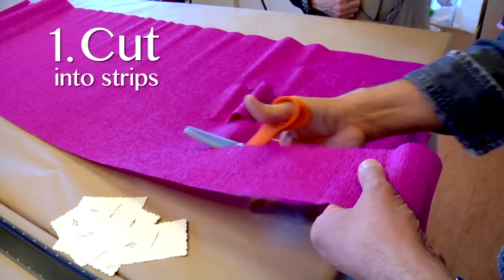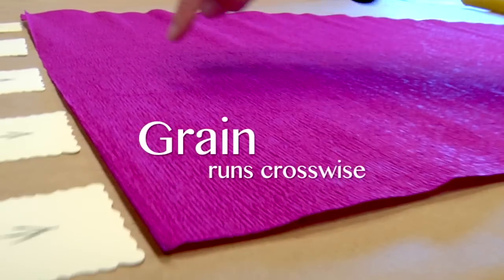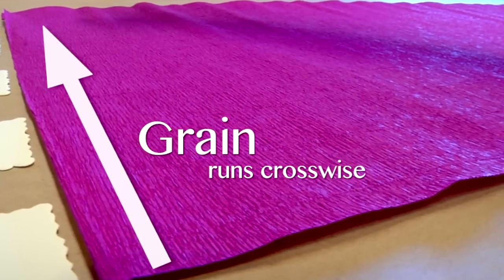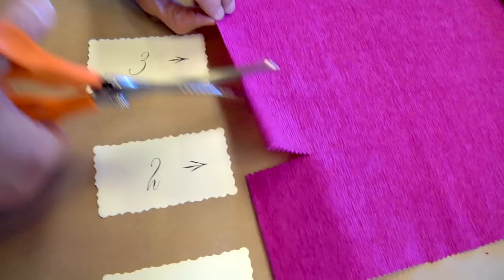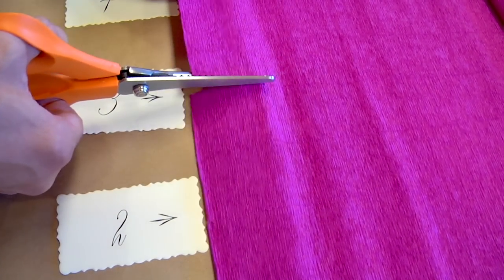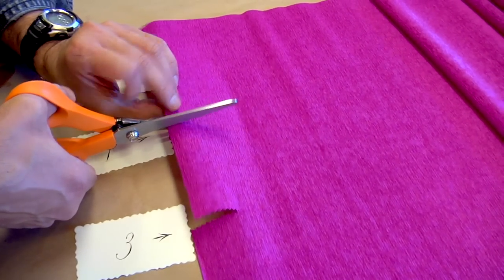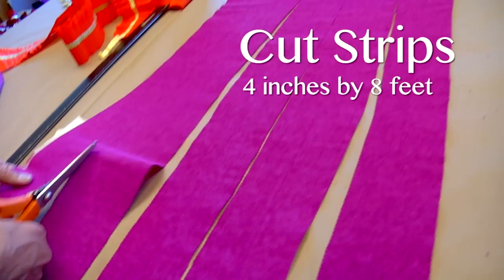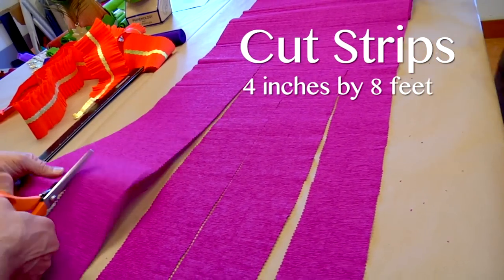Step 1. Cut your florist crepe into strips with your pinking shears. Notice that the grain of the florist runs crosswise down the length of the florist crepe. When cutting the strips, notice that there's a small raised ridge on the crepe that you can use as a guideline — this will give you a more accurate cut. You will end up with a strip of crepe that is four inches wide and eight feet long.